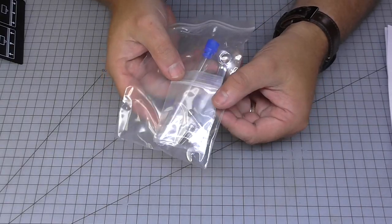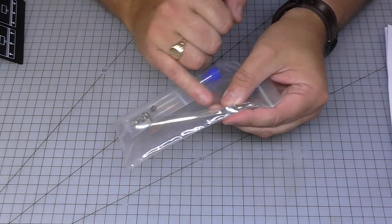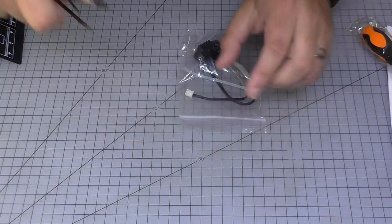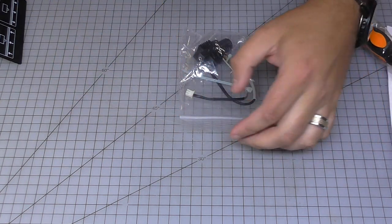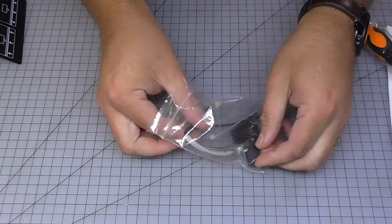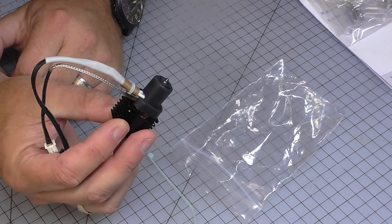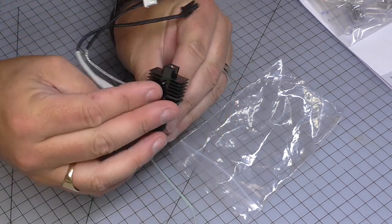We've got some tools — extra screws, a fuse, a spanner, a screwdriver, and loads of allen keys for operational maintenance. The hot end currently in the machine is the copper one; the hardened steel one here is for really special filaments.